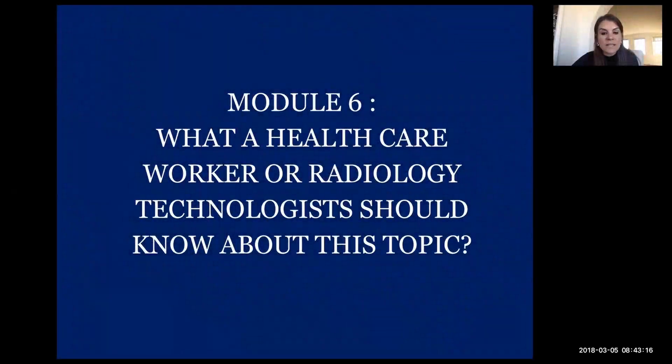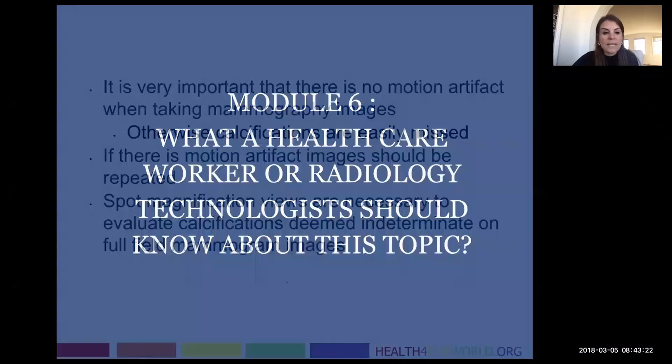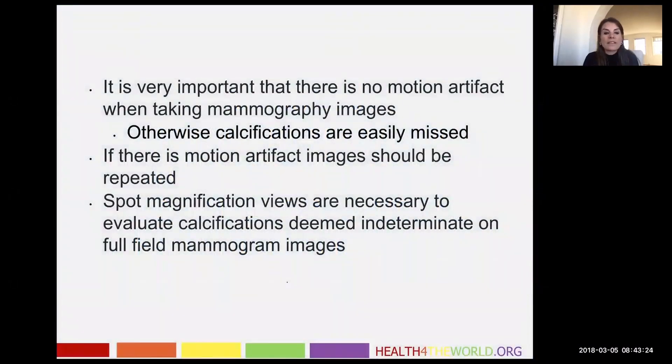This module is just a few tips on what a healthcare worker or radiology technologist should know about this topic. I just want to remind radiology techs, especially those who are taking mammographic pictures, that it is very important that your patient does not move and that when possible, you review all the images you take for motion artifact.